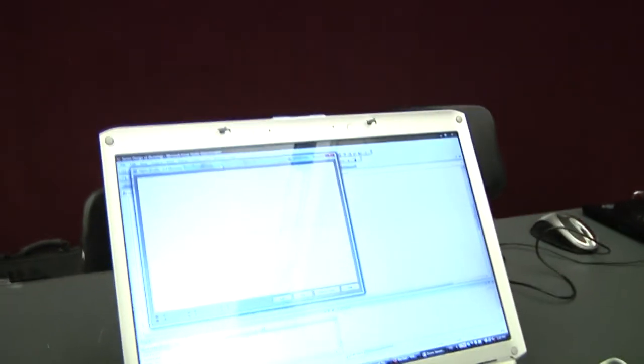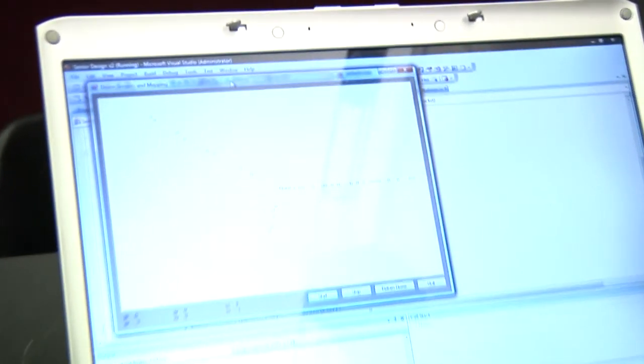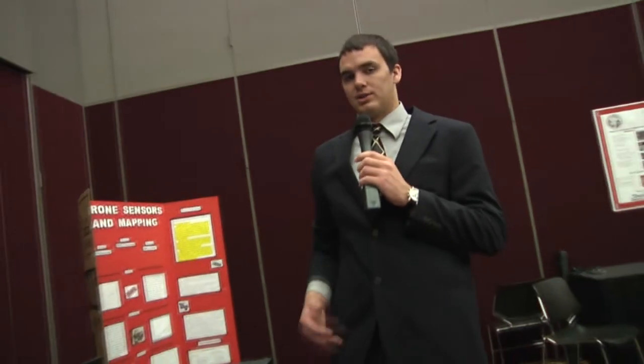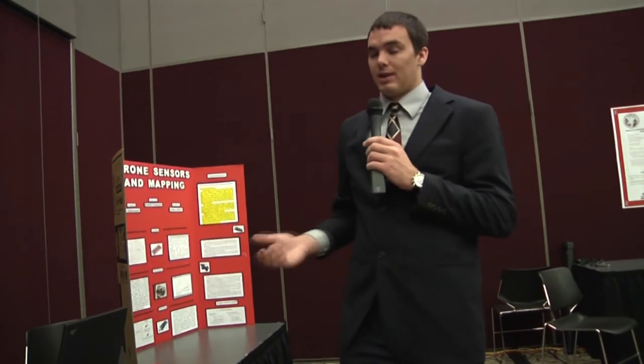Using that information as ranges from the drone, if we know the exact location of the drone in space using an IMU, or inertial measurement unit, we can keep track of the drone so we know where the ranges came back from. Using that information, we will be able to get an accurate map of an area and hopefully be able to save lives.